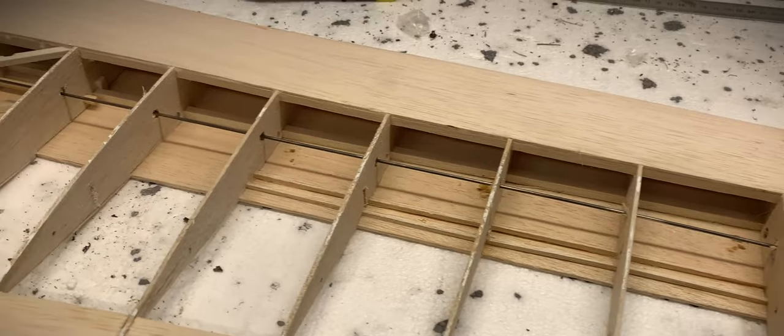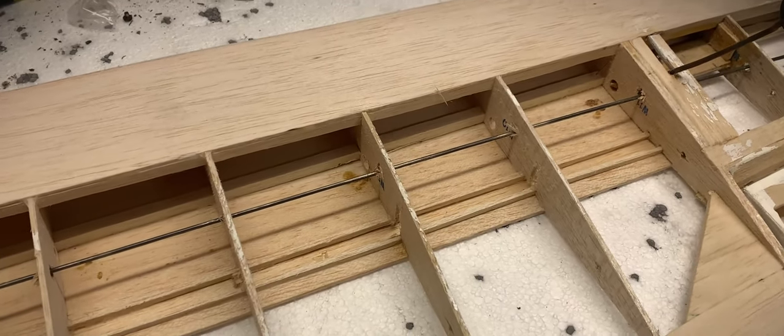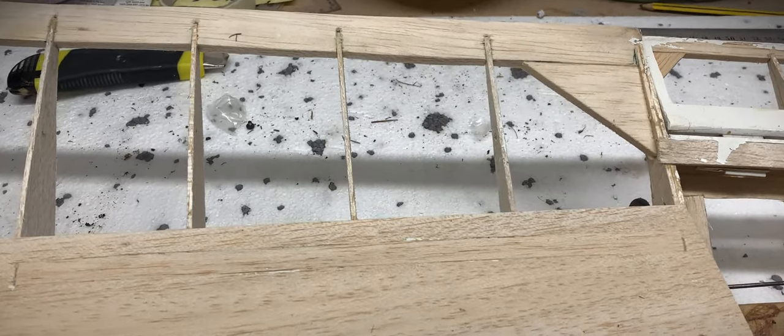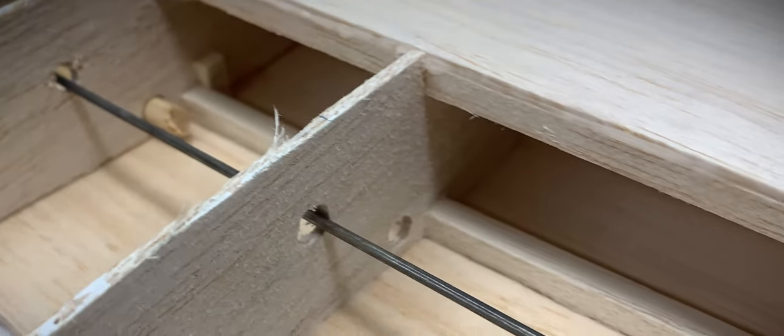Interestingly, it looks like this Fornia may have actually had spoilers at some point in its life. There are slots in the ribs, presumably standard in the kit form, a reinforced section of wing skin, and a patch on the outer surface of the wing. At the root there's the remains of a 6mm dowel that would have actuated the spoiler.